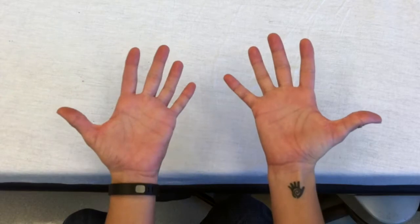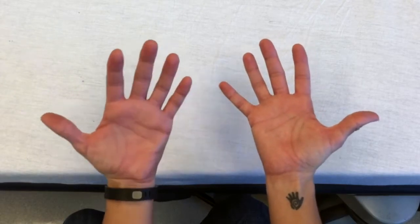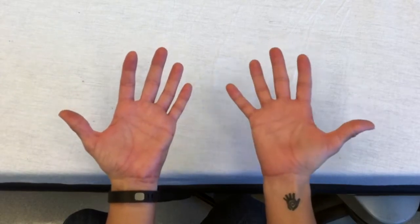To use the finger counting method to estimate pediatric weights, count on both hands. You'll count age in years on the left hand and weight in kilograms on the right hand.